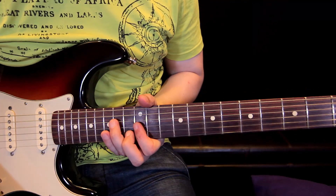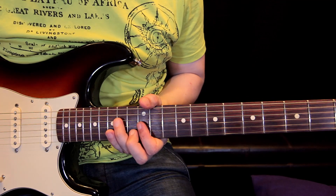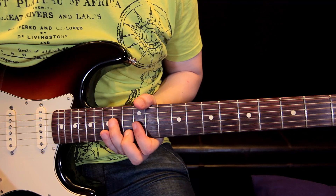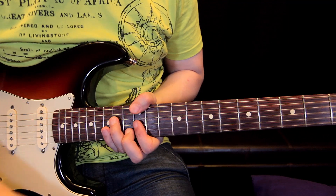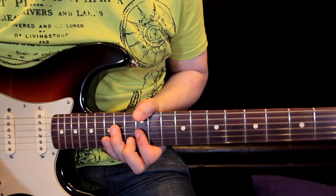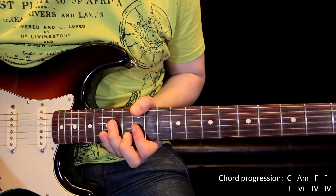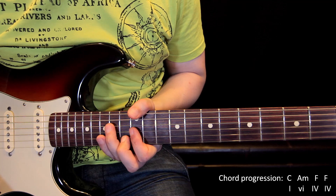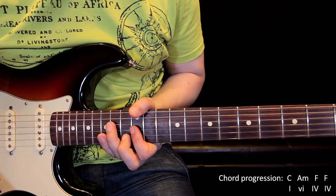Now we are in the best part of this series when we try to incorporate everything we have learned into real music. We have a backing track — it has three chords: one bar of C, one bar of A minor, and then two bars of F major.